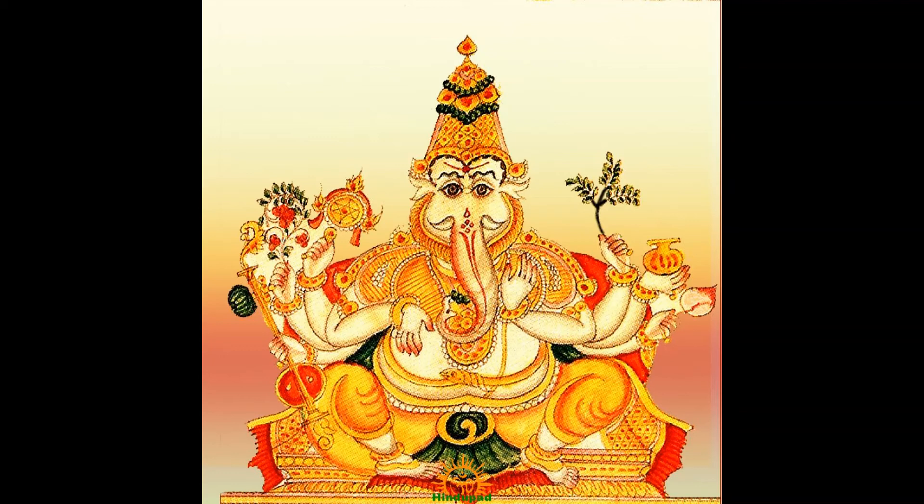Simha Ganapati is seated on a mighty lion. In some instances, he bears a lion face with an elephant trunk. He removes all sorts of fear and gives power and confidence to his devotees. He is white in color with eight arms holding lotus, pot of gems, veena, a wish-fulfilling creeper, flower bunch, a discus, and varada and abhayamudras. His clothes are studded with jewels.